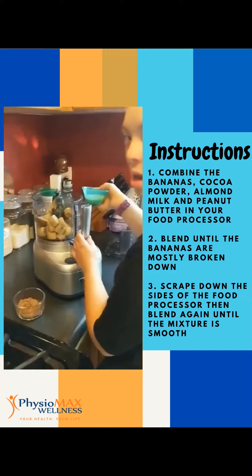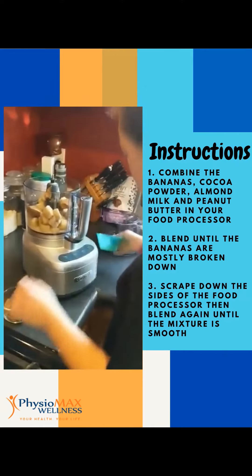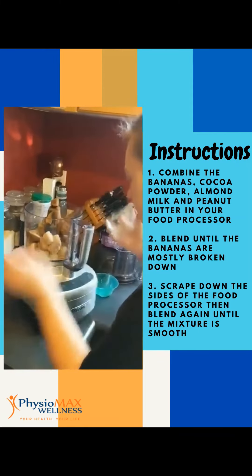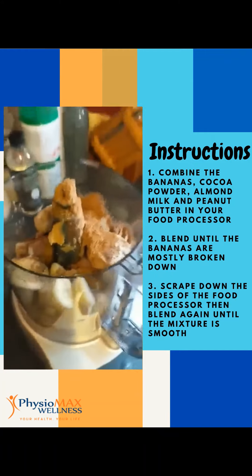Okay, now we're going to add the milk and our cocoa powder. So we've got a quarter cup of almond milk, a quarter cup of cocoa powder, two tablespoons of peanut butter, and our four frozen bananas.